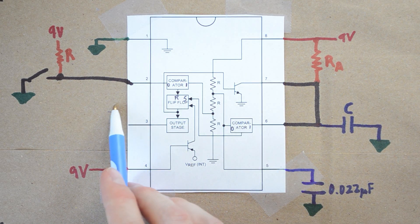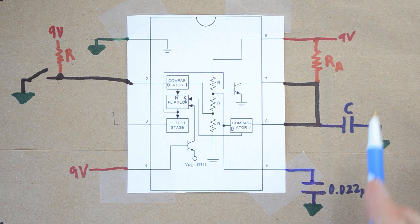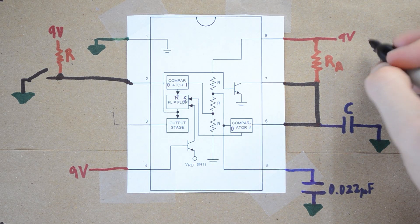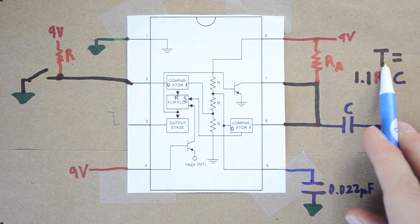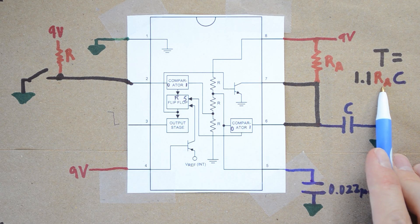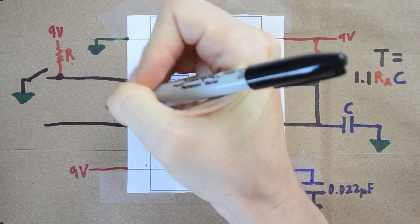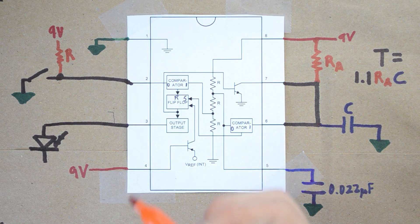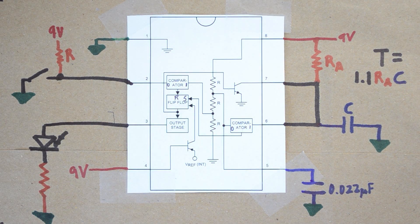To review: the time the output stays high is mostly determined by how long it takes C to charge to two-thirds of the voltage supply. The formula is: time equals 1.1 times RA times C. In my circuit, I wanted around 10 seconds, so I picked RA as 100 kilohms and C as 100 microfarads, which came out to 11 seconds. If you want an LED output like I did, take a standard red LED, run it through a 470 ohm resistor, and connect that to ground.